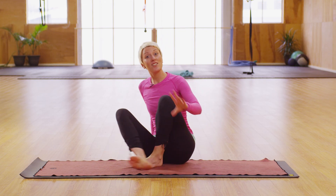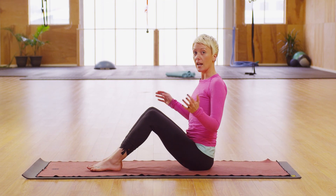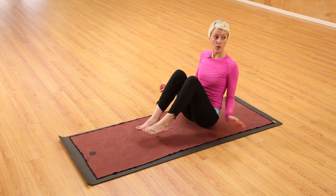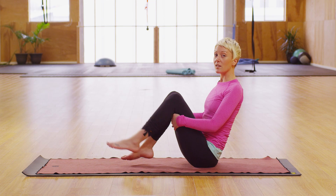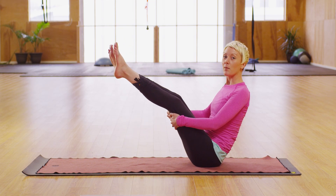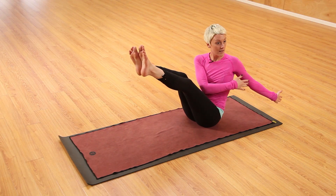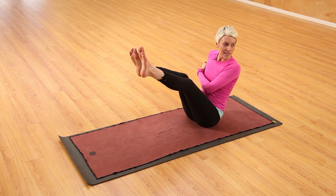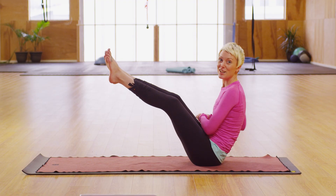So the first thing that I would like to start out with is a boat pose. You can just start finding a nice seat here, and then starting to hover the toes. Go ahead and grab behind the thighs and start to hover even more, maybe even lengthening out the legs and then relift the chest. Go ahead and start to move the arms over to the side and just go side to side, moving or rowing the boat even. Do what you need to do.